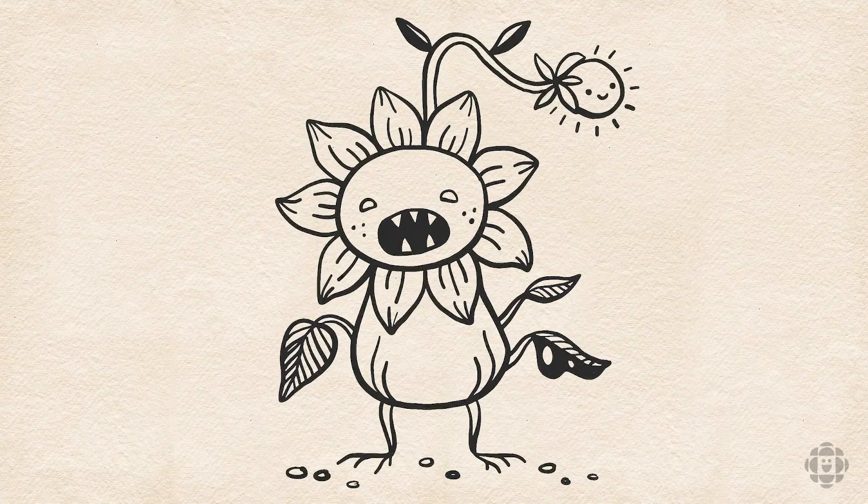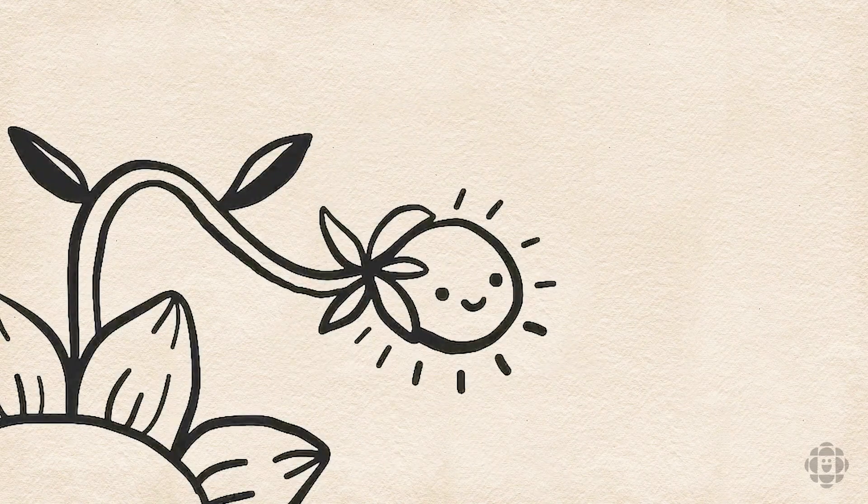And there you have it — the sad sunflower with his trusty flower bud. Now the rest is up to your imagination. You could draw a whole field of sunflowers with different emotions: a happy one, an angry one, a calm one. Or you could draw all different kinds of flower friends. There are so many amazing flowers in the world. Thank you so much for drawing along with me. I appreciate it so much and I had lots of fun — I hope you did too. Have a good one!